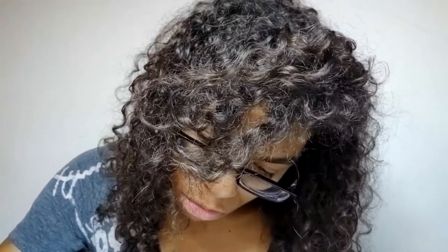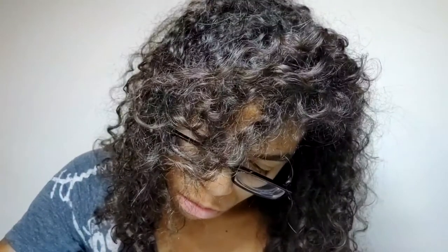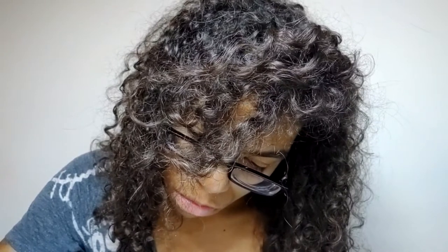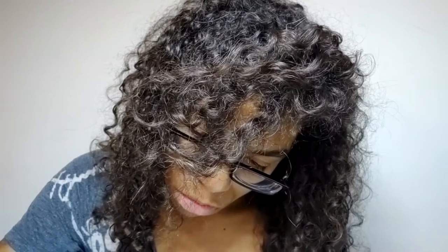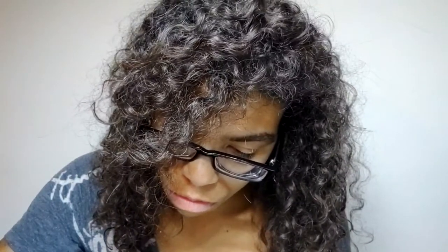The David Lucas Burge Ear Training Library for Musical Excellence — The Relative Pitch Ear Training Super Course, Lesson One, Part One. Ladies and gentlemen, David Lucas Burge.